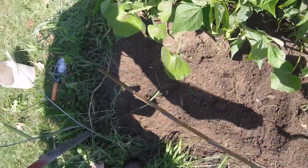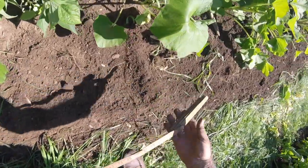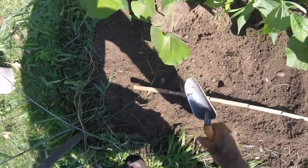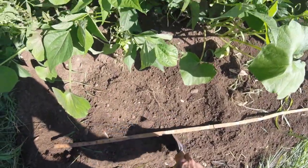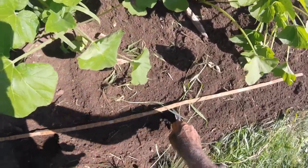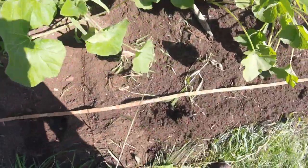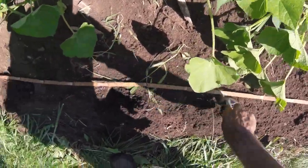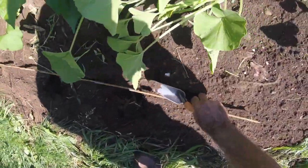I mainly move the vines as I need to. I'm going to go right straight down a row here because these plants are a little closer than I want them to be, but that's fine. The squash are going to fill right in.